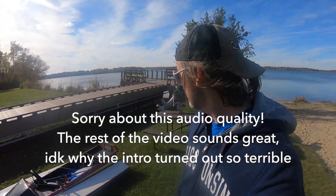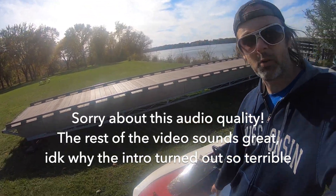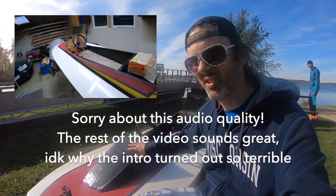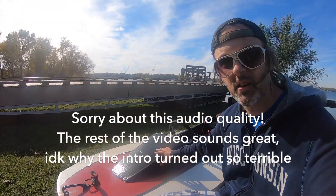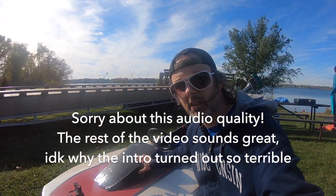Hey, welcome back. In this episode we are going to build a custom surfy lightweight cowl for this boat. Originally when I got this thing it had a wood triangular wedge and then there was a gas tank under here. It did not fit the form of the boat with these curves. So I built this thing out of a few pieces of fiberglass and some scrap material — I'll show you how I did it.